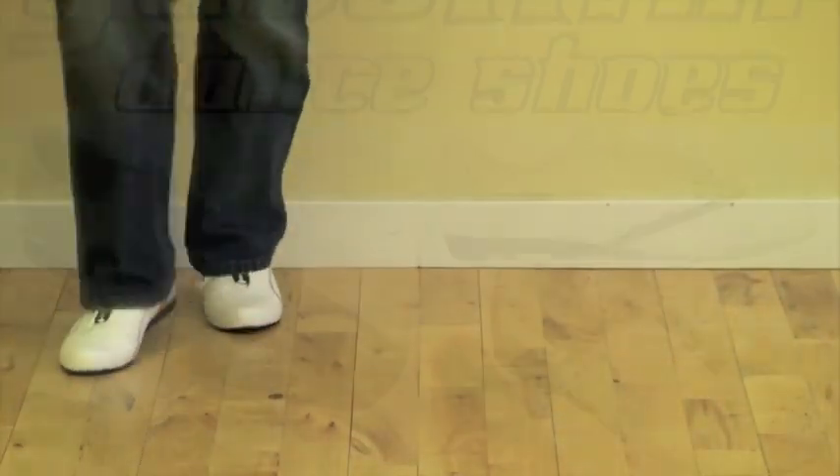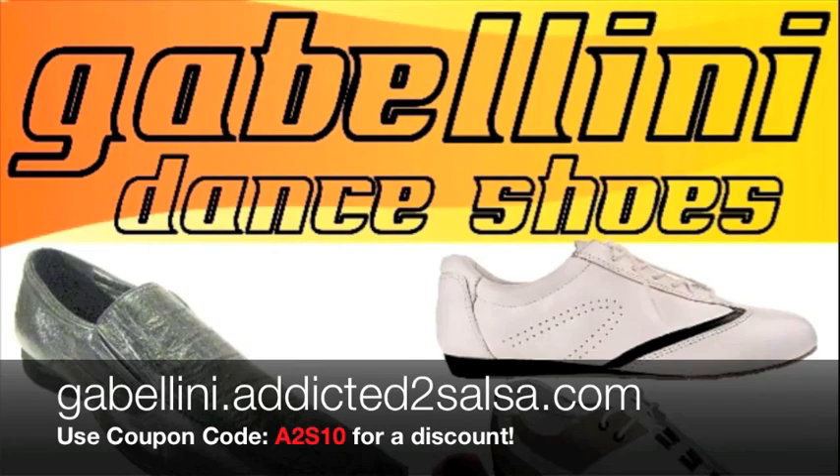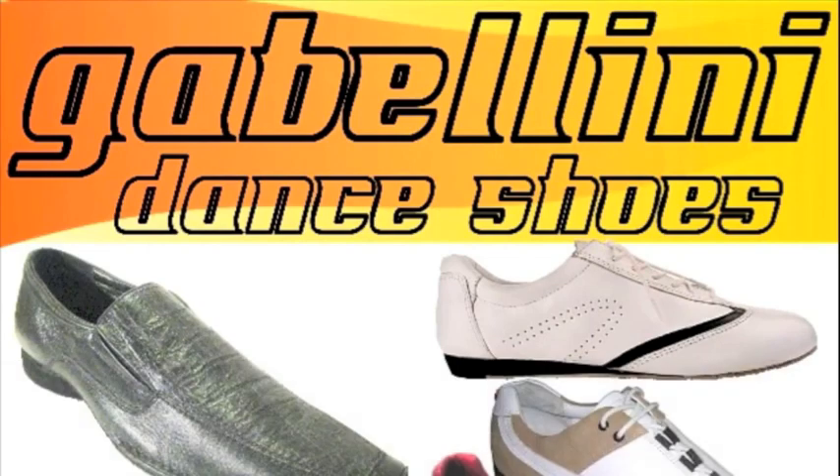This episode of Addicted to Salsa is brought to you by Gabalini Dance Shoes. For more information, visit gabalini.addictedtosalsa.com.